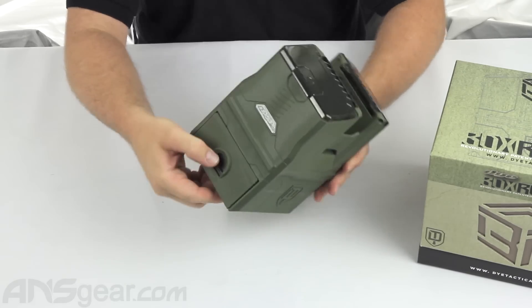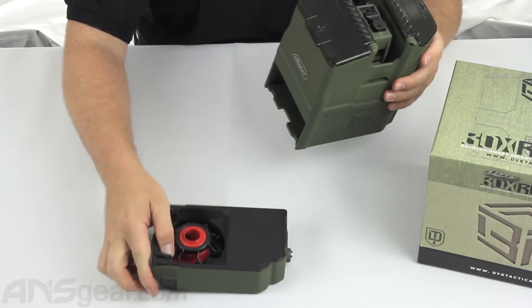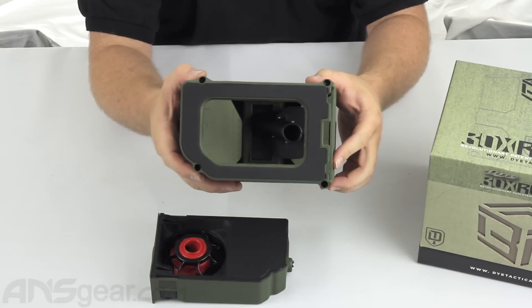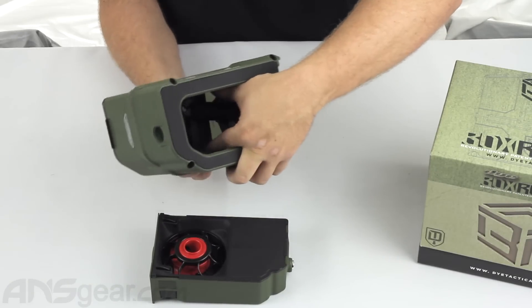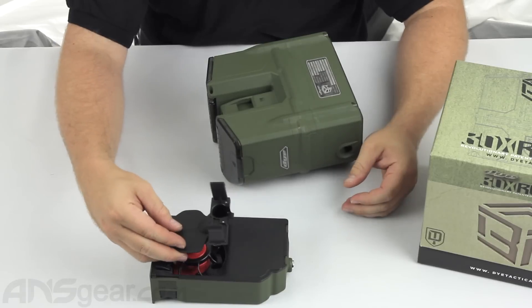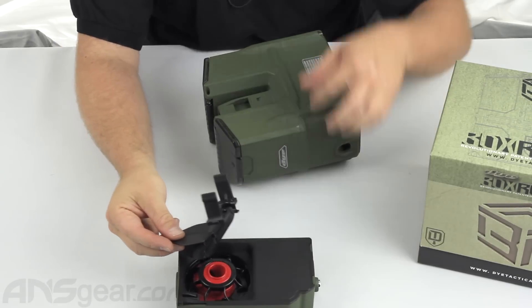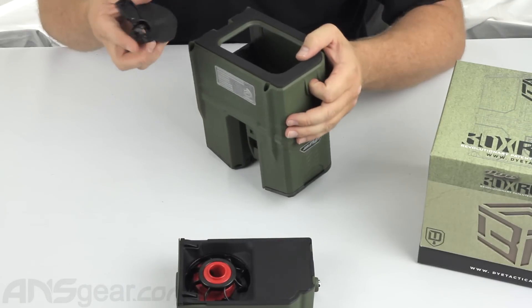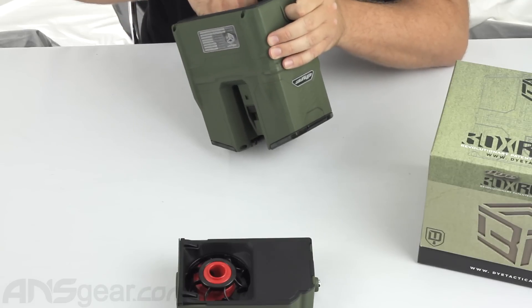I'm going to go ahead and pull the tray out — I'll just pull down that, and the tray is going to slide out the bottom, very similar looking to a rotor. You can also remove the feed neck from the inside here. This is what transfers the paint up and out. Basically this goes over the top of your rotor assembly right here — this is what funnels the paint up into the upper section of the magazine and then out the end.